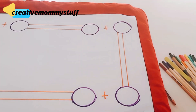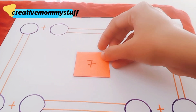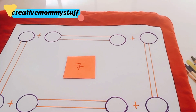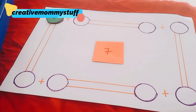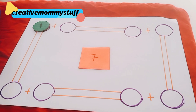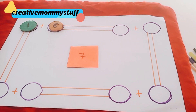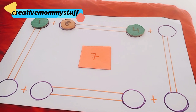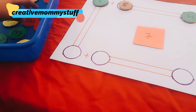We have some chits here, so let's start. The first number is number seven. Seven minus one is six. Very good! So one plus six makes seven. Next one: four.